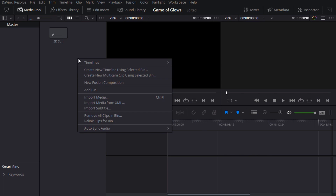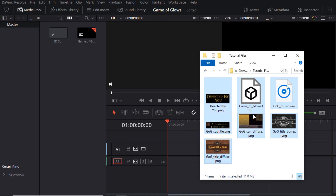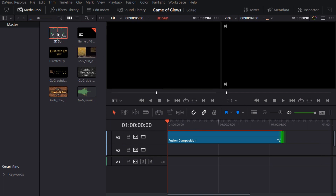I'll create a timeline for the edit page and drag and drop the provided assets from the file system into the media pool. Notice that I'm not including the FBX file at this stage because that would only give me a single node in Fusion, which is not what I want. I'll drag the fusion clip into the timeline and double click on it to open it on the fusion page.